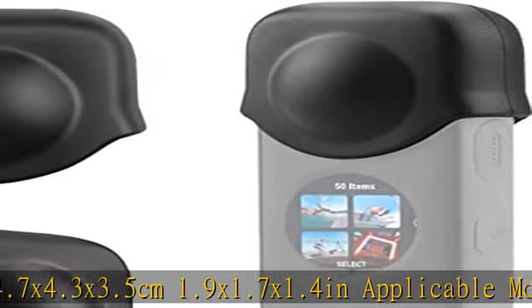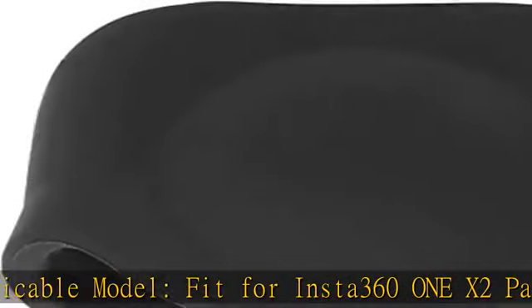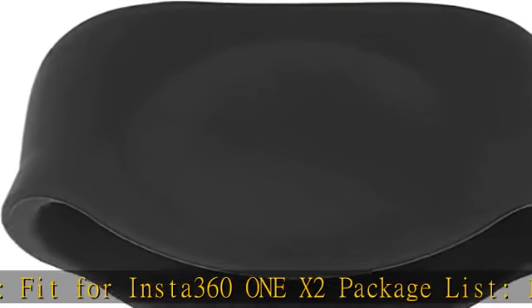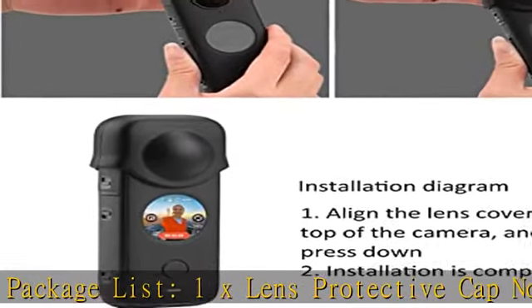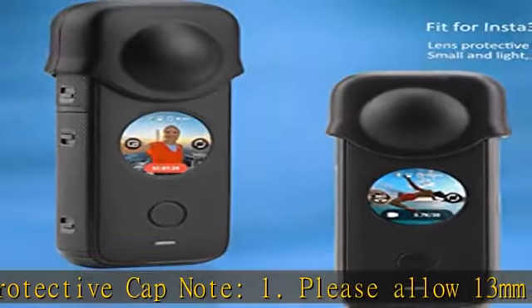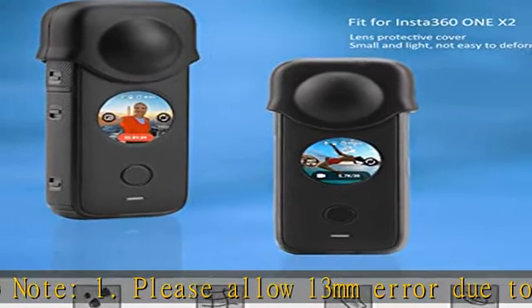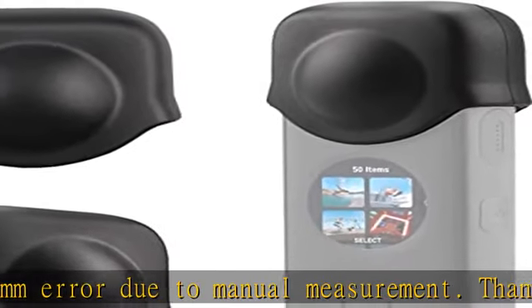Package List: 1x Lens Protective Cap. Note 1: Please allow 1–3mm error due to manual measurement. Thanks for your understanding. Note 2: Monitors are not calibrated the same; item color displayed in photos may show slightly different from the real object. Please take the real one as standard. Note 3: Delivery does not include panorama camera.